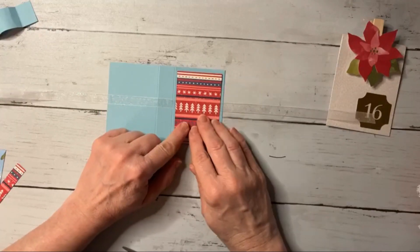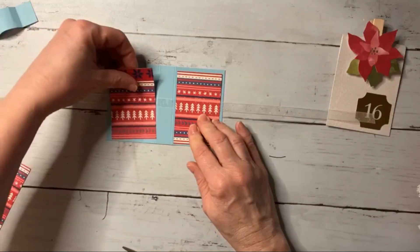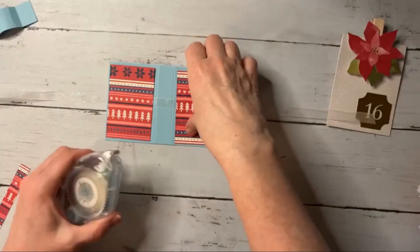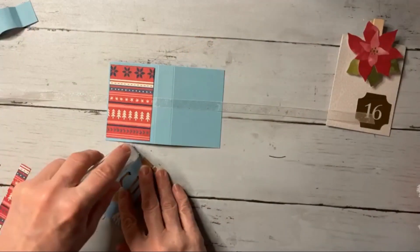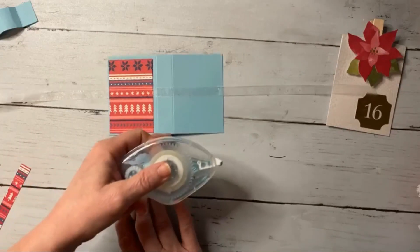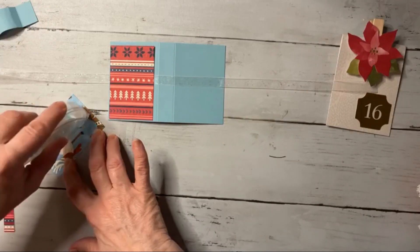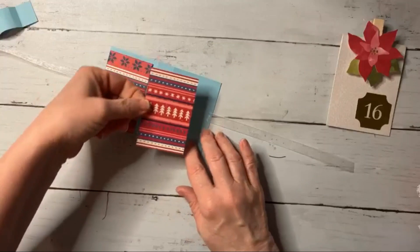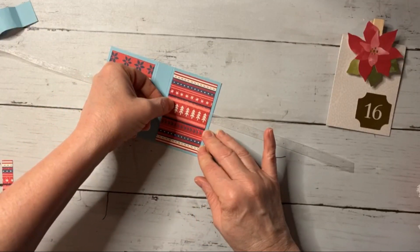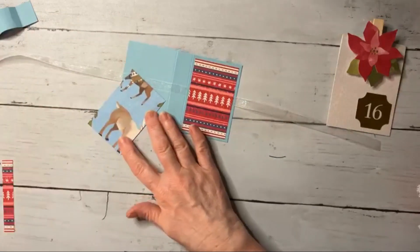Now we're going to put our designer paper on the outside. I'm going to put the sweater ones on the outside and adhere those down. You can use any adhesive you'd like - I do think for the ribbon the tape runner works pretty well. We'll put that right there, then do the same thing on the other side.